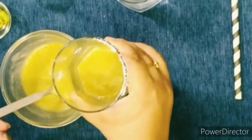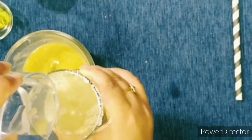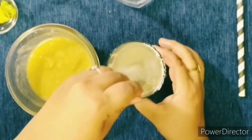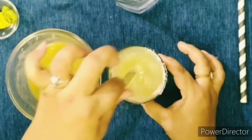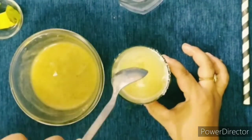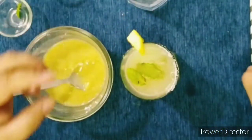I will take 4 tablespoons of the puree, add water and some ice cubes, and mix it. Our Aam Panna is ready — it is very good for your health because it has vitamin C. See, it looks so delicious, so yummy! At the last we will add mint leaves and garnish with the raw mango piece and a little straw.